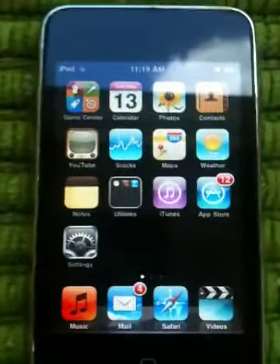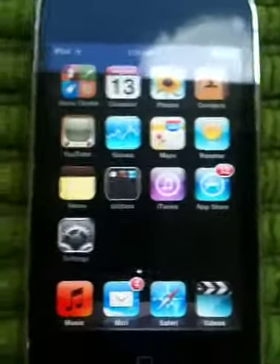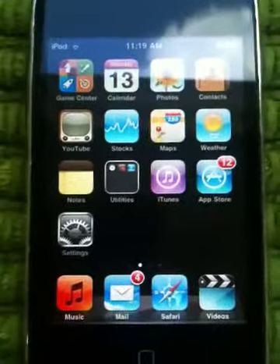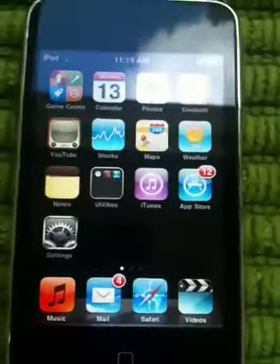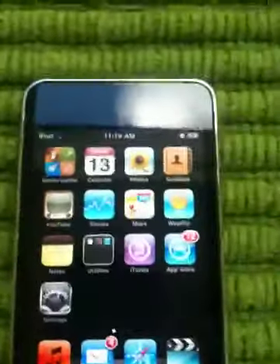Fellow users of the internet — which is probably a lot of you out there — this video is going to teach you how to do eight tricks on your iPod Touch or iPhone, whatever Apple device you have.